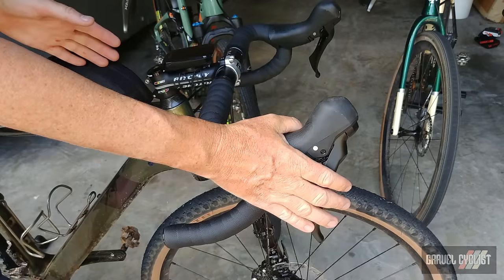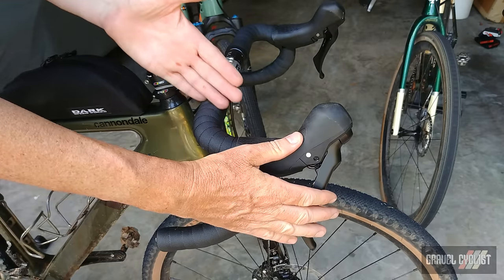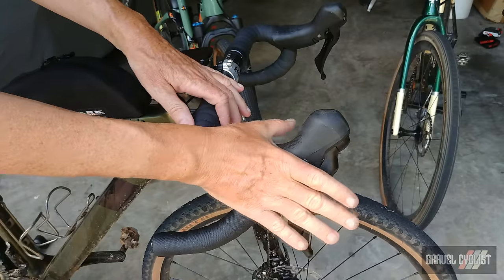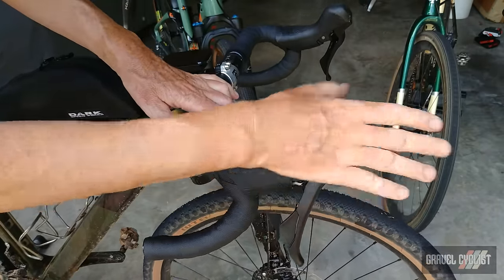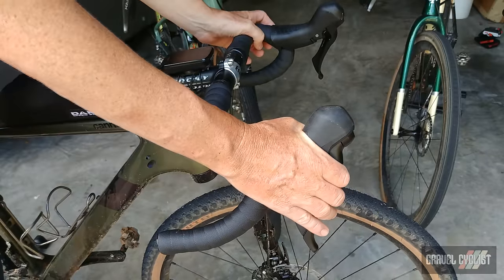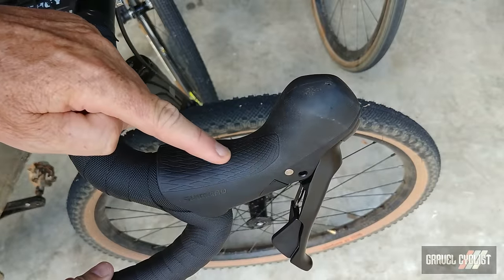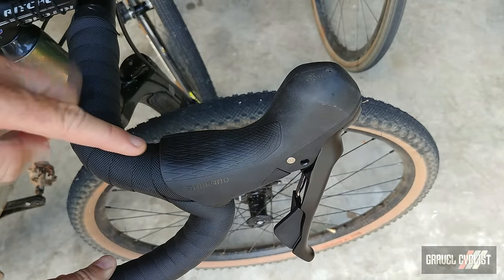On to the techie details — let's talk about the shifting. Due to the limitations of mechanical brake lever design, these levers are not as comfortable as Shimano GRX Di2, but they're very comfortable nonetheless. They've got plenty of grip. I don't like to use gloves unless it's very cold, so there's no chance my hands are going to be thrown off the top of the levers. It's very easy and comfortable to ride on top of the hoods.